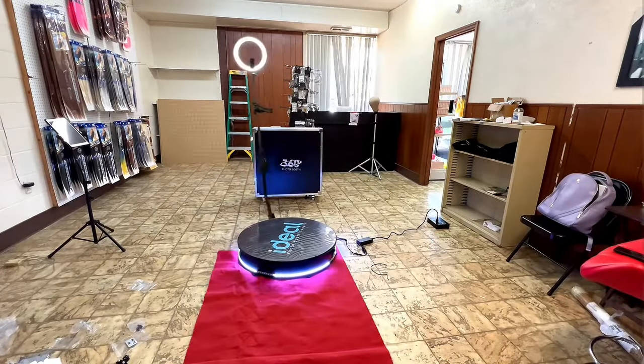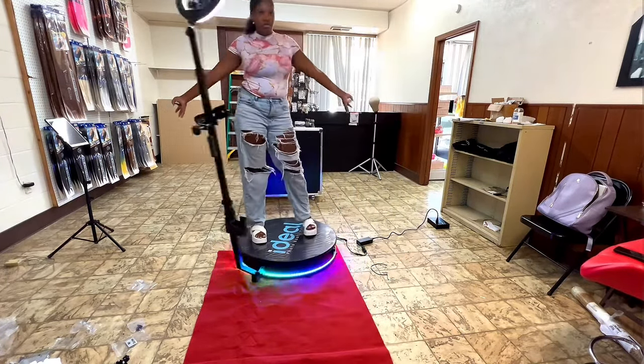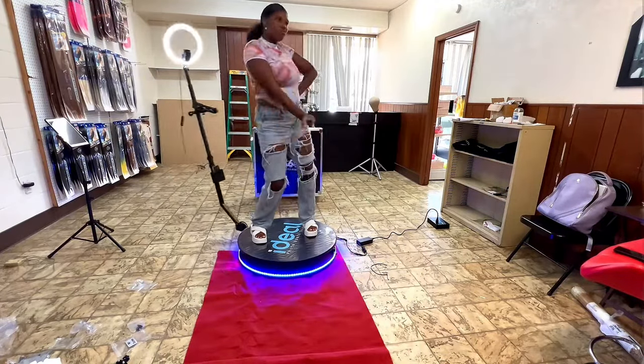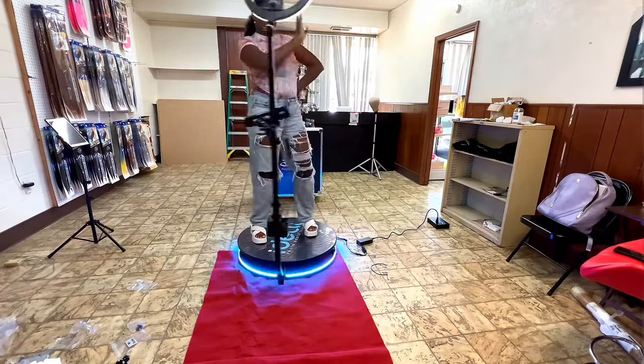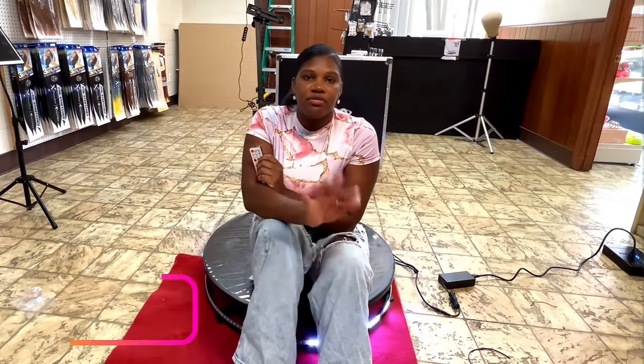And there's the booth! The link is in the description — there's a 50% off code. This is the 80cm booth and it fits up to three people. Go check out the website, which also offers payment plans. You can choose Affirm at checkout and make payments as little as $80 a month. Comment below if you have any questions, and let me know — are you guys going to add a selfie booth to your 360 business?